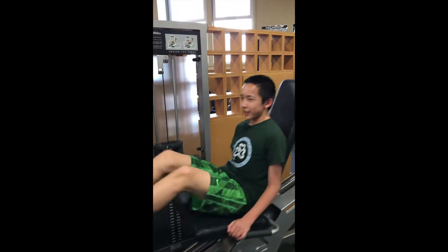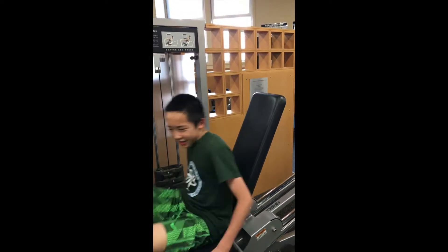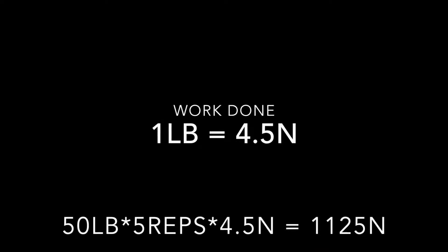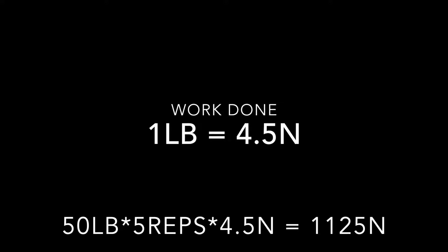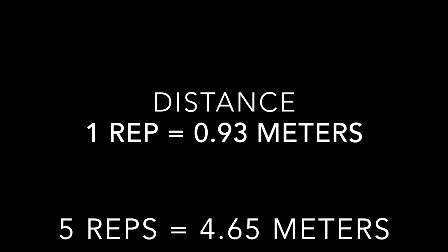50 pounds — for Mr. Murphy. One pound of work equals to 4.5 newtons. 50 pounds of work times 5 reps times 4.5 newtons equals to 1,125 newtons. 1 rep equals to 0.93 meters.